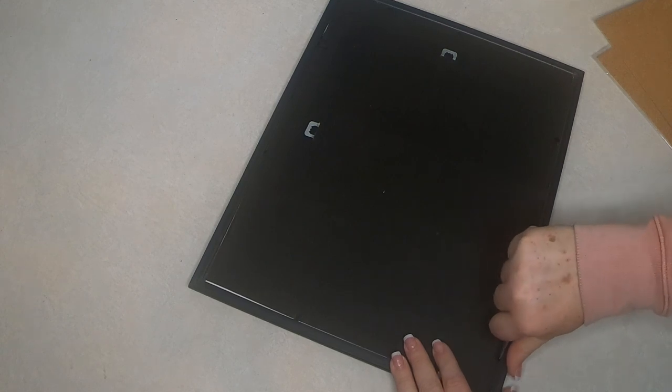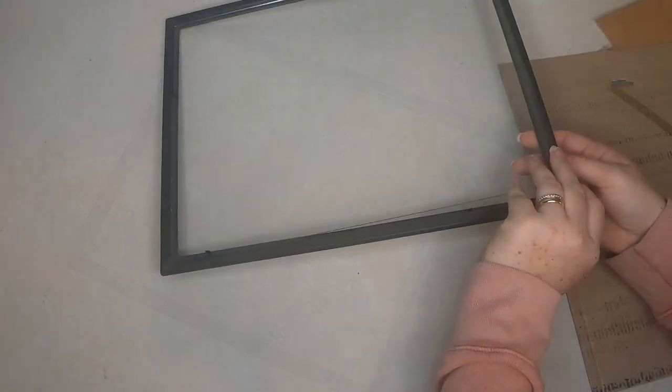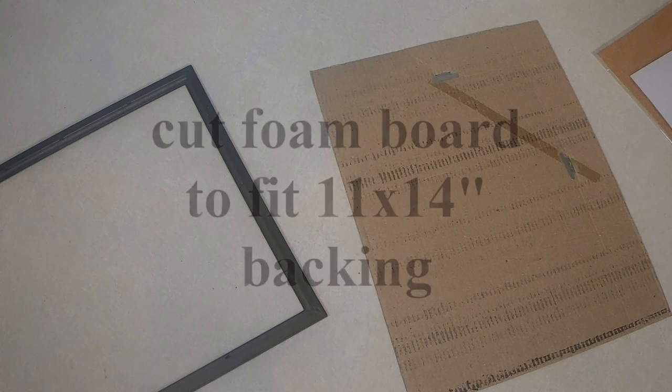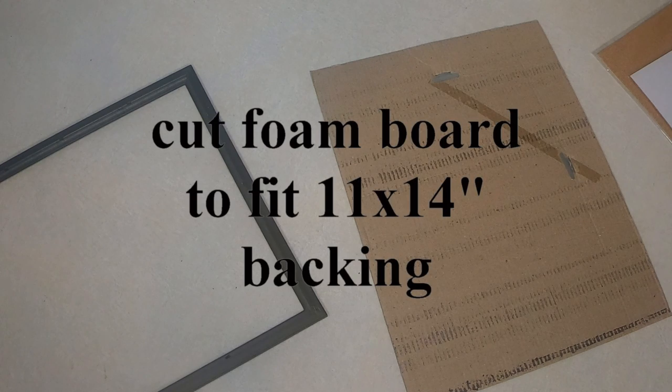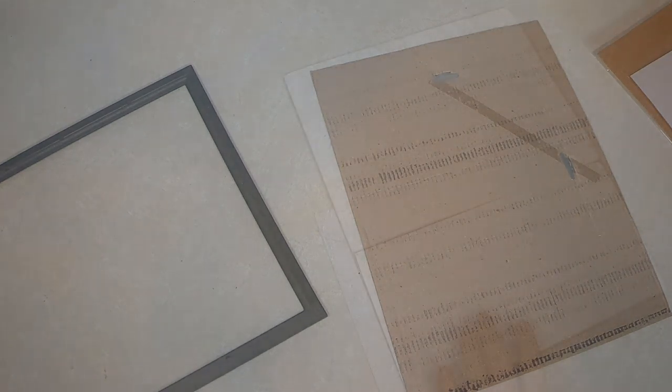The first thing we're going to do is just lift these little tabs up and take the backing off of our frame. Now we're going to set that aside for a few minutes. Throw that piece of paper away — you don't need it — and set this glass aside; we can use that in another project another day. Now cut down your foam board to fit an 11 by 14 size, and then you're just going to hot glue this right onto the backing that we're going to put back in the frame when we're done.